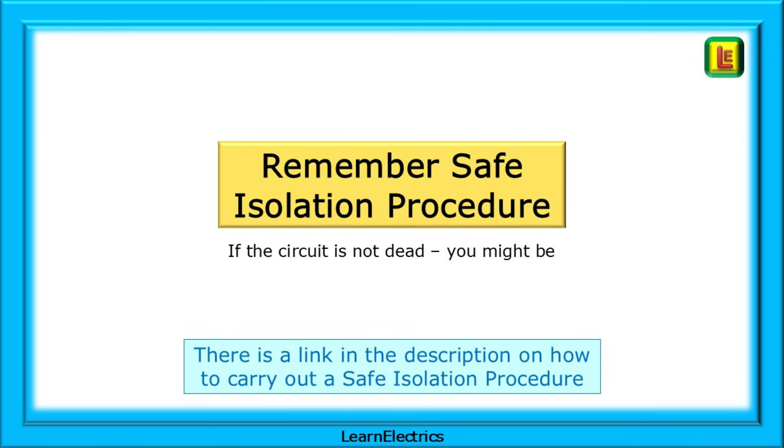Before you begin working on the installation, ensure that you've carried out a safe isolation and lock-off procedure, and always re-check for safe isolation after any absence from the work area — after a lunch break, after being left overnight, etc. There's a lot of truth in the saying: if the circuit is not dead, then you might be.